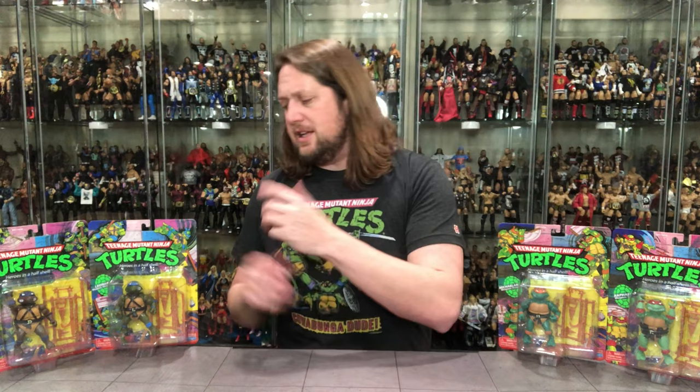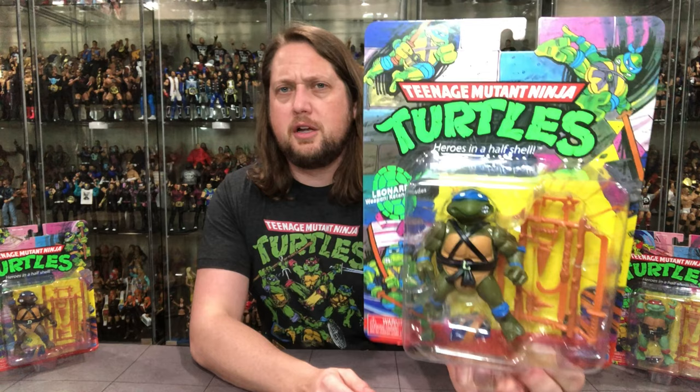I figured it would be fun to open all these on the same video. There aren't a lot of differences so this should go fairly fast — they're really the same mold, same everything. Once we talk the mold and articulation we don't need to revisit it for the others; it'll just be colors, weapon differences, and packaging differences. So without further ado, let's do this. First up is Leonardo.